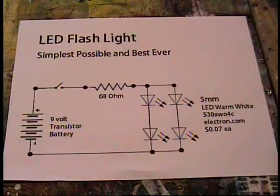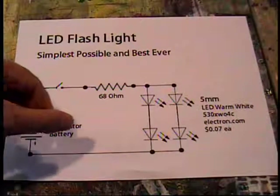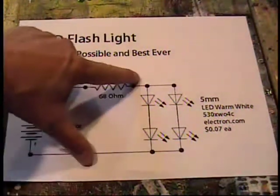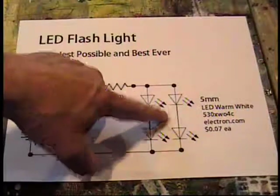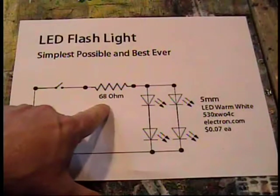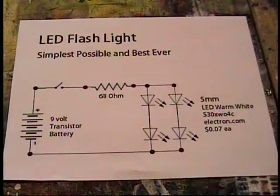One last word about the schematic for this LED flashlight circuit: you must connect two LEDs in series, and that series pair must be connected in parallel to another two LEDs in series — or you will not get this level of efficiency or brightness. The 68 ohm resistor is in place to limit the current. If you leave it out, it will be the same brightness but will consume more energy. So please, if you want this level of efficiency and light, make it to the schematic.